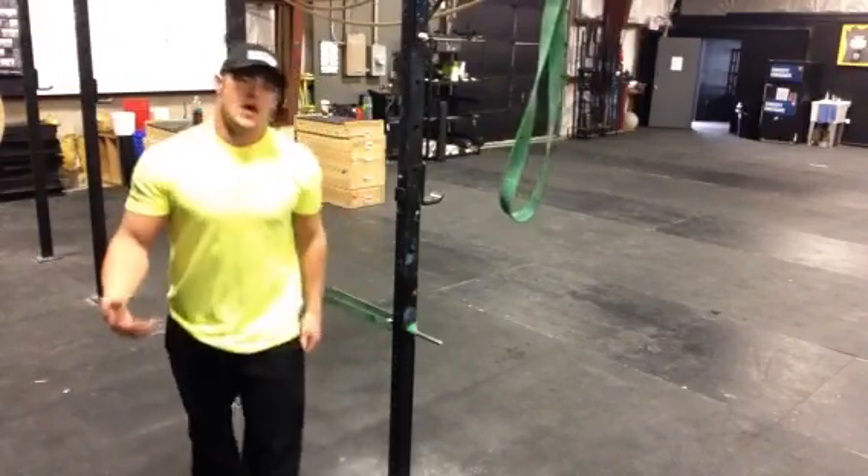And again, if you're having some flexibility issues, just put a plate underneath your heel or go buy some $200 Olympic lifting shoes. Hopefully this helps improve your pistols.